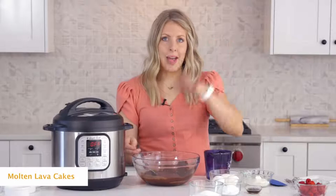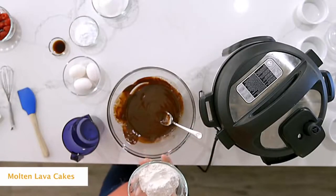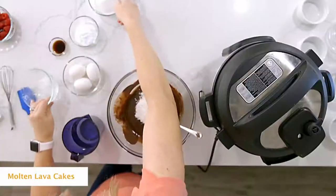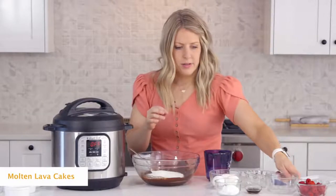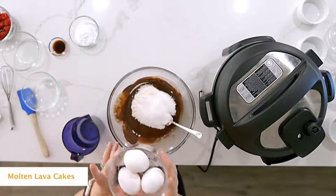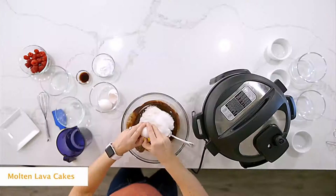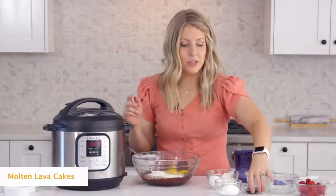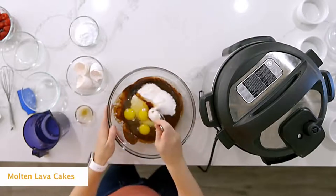Once it's all the way mixed, we're gonna add the rest of the ingredients: about a fourth cup of flour, then a half cup of sugar. Next, we're gonna crack three eggs in, and then just one teaspoon of vanilla.